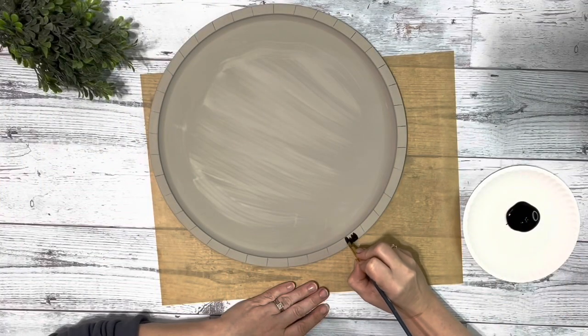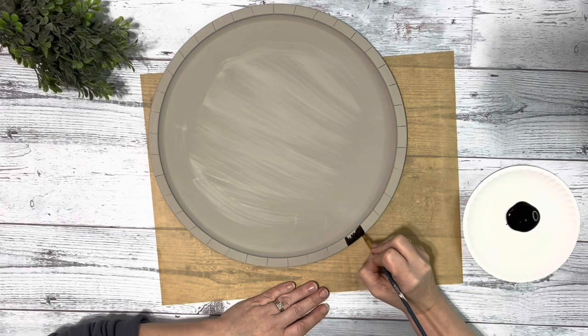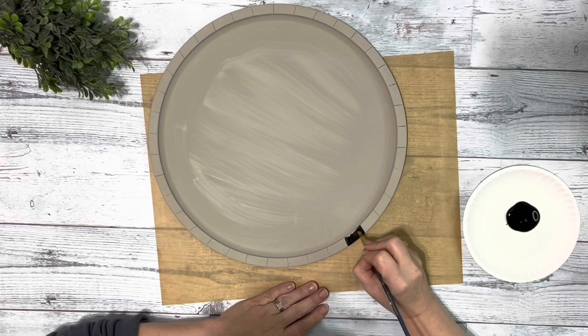Next I took some black chalk paint and filled in every other little section I made, and I did one coat of that all the way around.